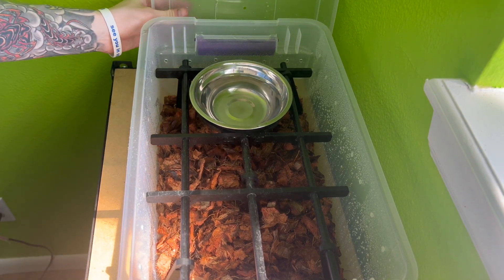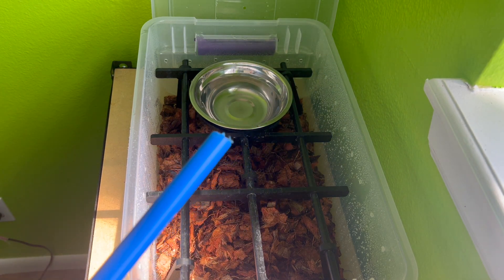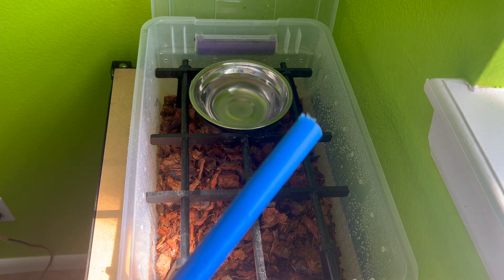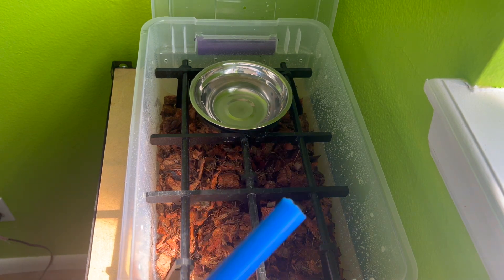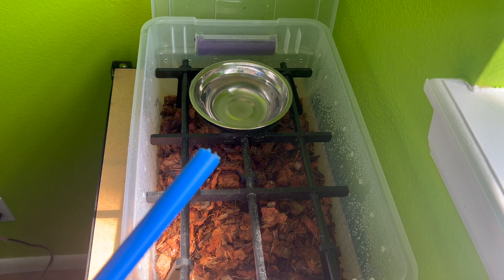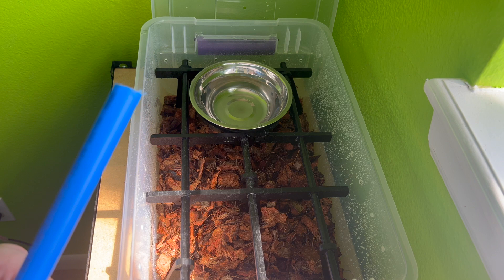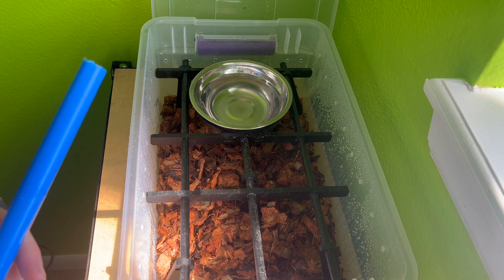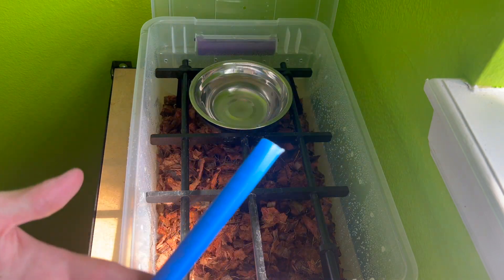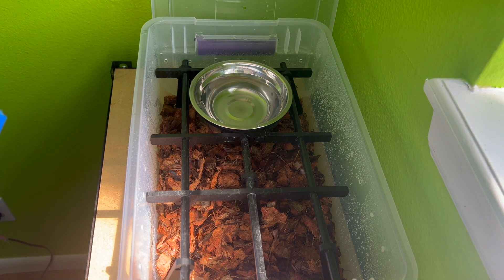Now I'm going to grab the baby carpet python. I'm using my makeshift PVC snake hook today because I lost my regular snake hook — I've ordered new ones. He's been in a regular tub for the last couple of hours while I've been getting everything prepared, so I just want to get him into his new home. I'll catch you in a moment while I do the rehousing.